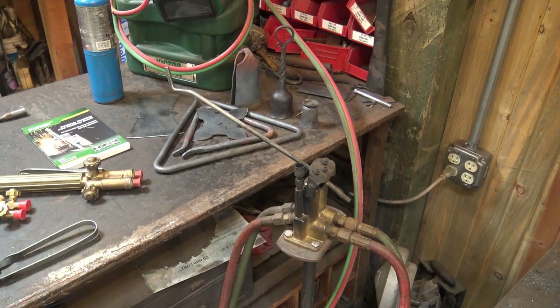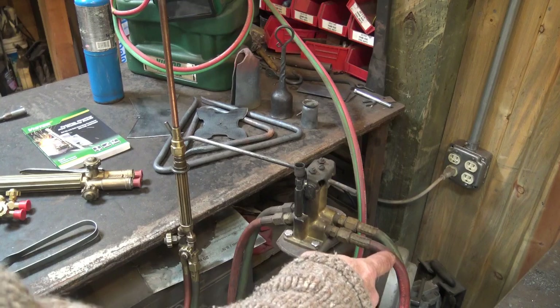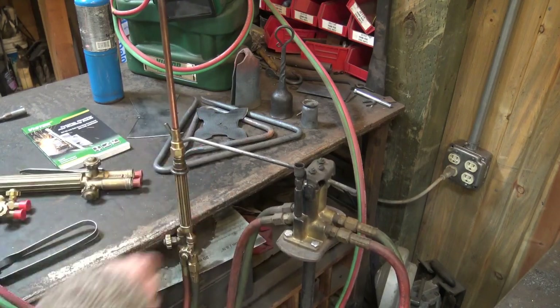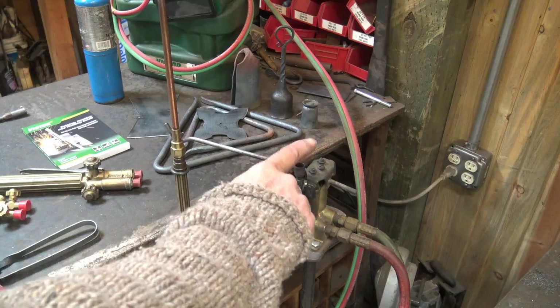Somebody asked how I shut my torch off so fast in the videos — they hear it pop when I set it aside. Well, that's this thing — an economizer valve, also called a fuel saver or gas saver valve. Hoses come in from the tanks with oxygen and acetylene, and hoses go out to the torch. The valve shuts the gas flow off so the torch goes out. Even if it doesn't fully extinguish, the torch is hung safely out of the way so you won't burn anything, as long as you think about where it points. It also has a pilot light.